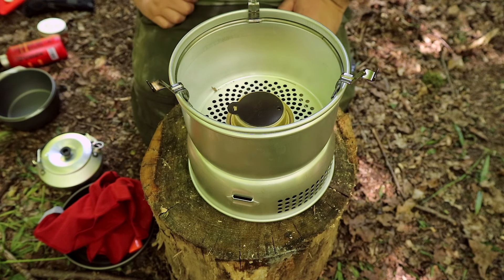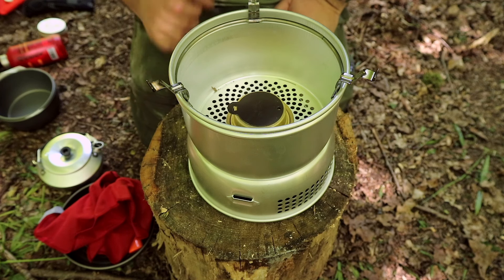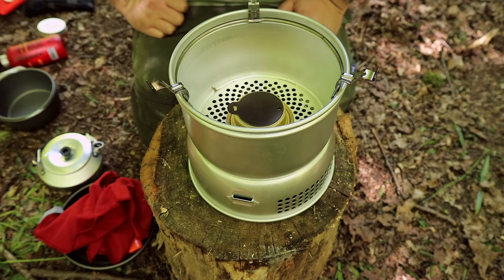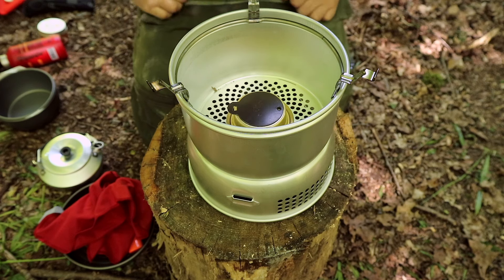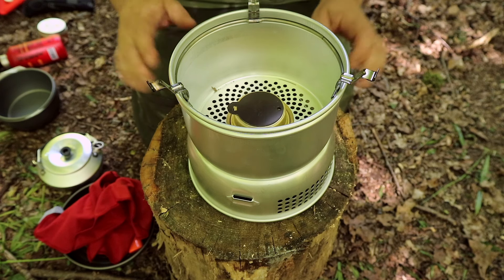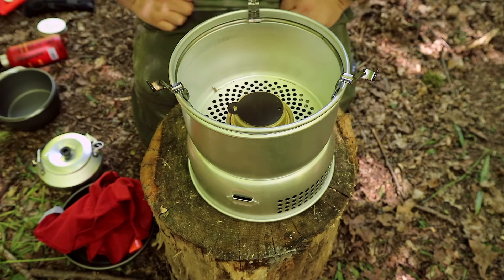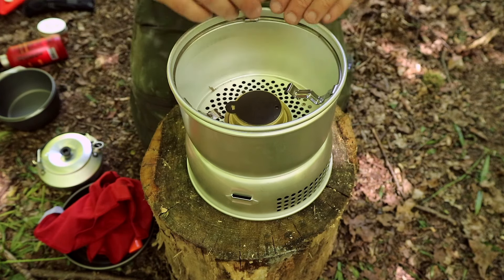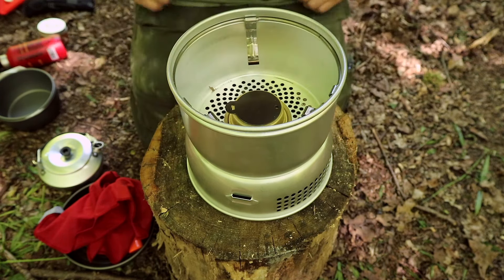If you've got any ideas of things to add, I may add a tiny ferrocerium rod for if the lighter's not working, but I've always got a spare on me anyway. It's quite a nice little system. I want to improve it and tweak it and get it exactly how I want it, but I guess with use I'll know exactly what to do. So I'm just going to get a cup of tea on first and then we'll cook the main event.